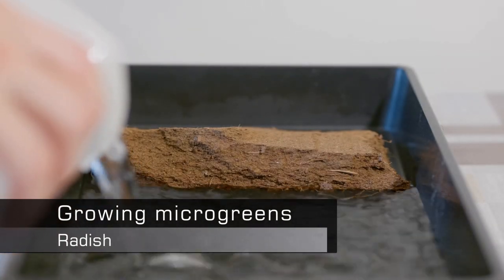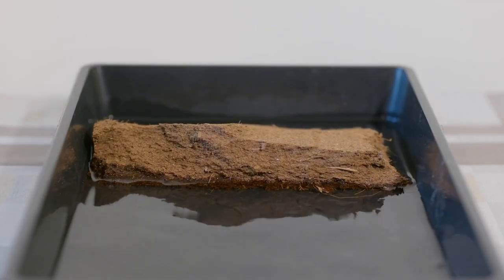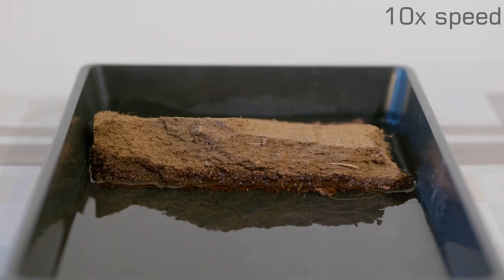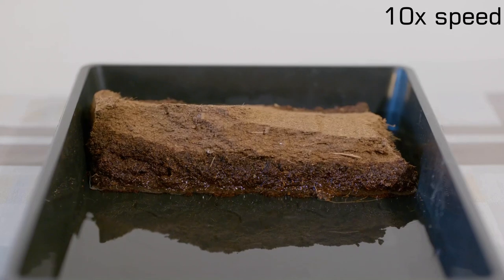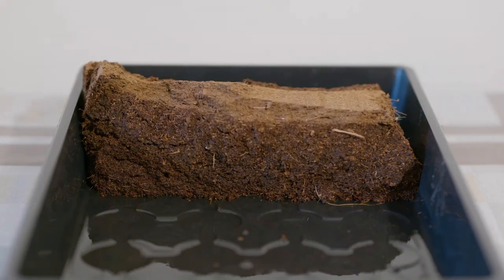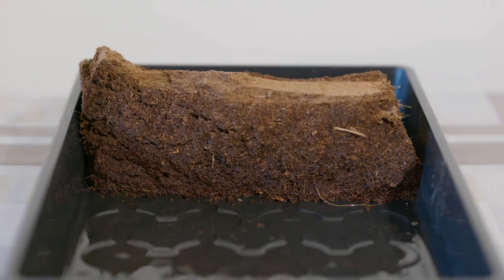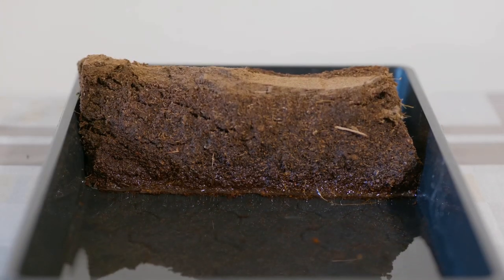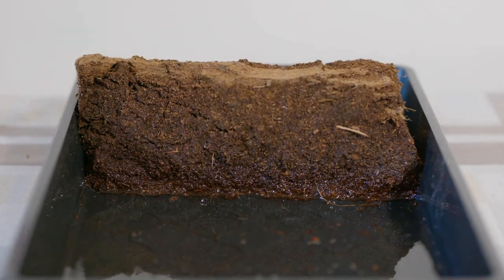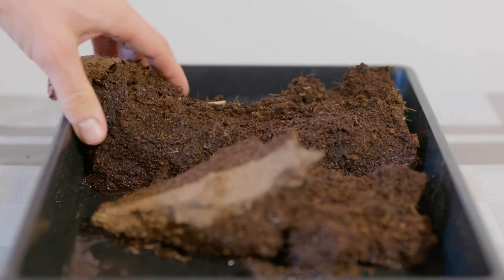The first step for this project is moisturizing the coco coir and letting it expand properly. This will take a few minutes and the material will expand quite a bit. There's quite a variety of other mediums that will work for this — earth, sand for some seedlings, and some microgreens will even do well just being grown on toilet paper. Coco coir has high water retention and is a very good choice especially for short growing periods like a week. For microgreens that require a longer growing period it is recommended to add some more nutritious soil.